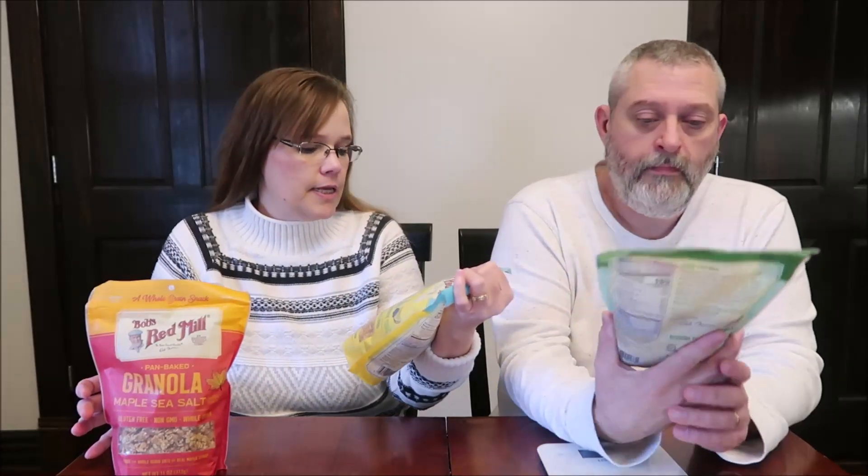Today, Kevin and I are going to be trying some Bob's Red Mill granola. I'm sure these have been around for a little while and somehow I just missed them. They were $5.88 a bag at Walmart, but that is an 11-ounce bag. So this is the maple sea salt, this is lemon blueberry, and this one is coconut spice.